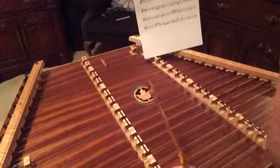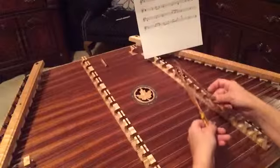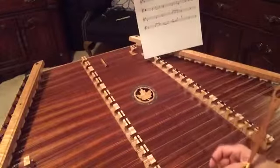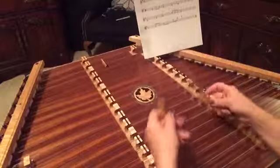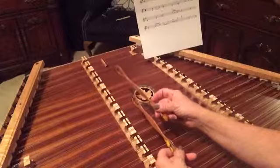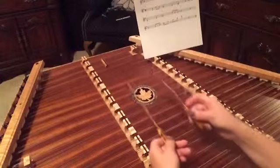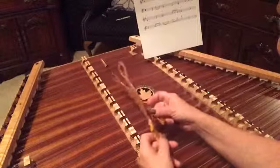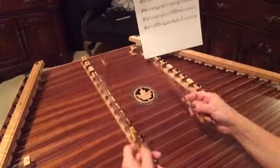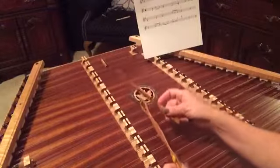Let's go back to 'I once was lost.' Now 'was blind but now I see' — the only difference there is you're going to get your B with your F sharp. Then at the very end you've just got four notes, and you can arpeggio all four of those at the end to where it would sound like: 'I was blind but now I see.'